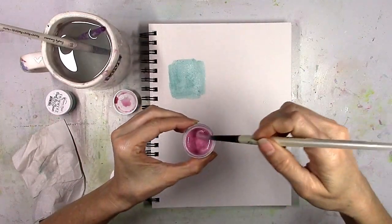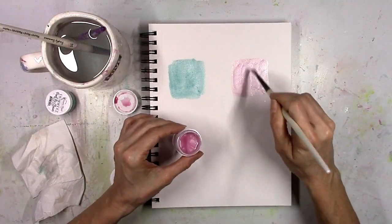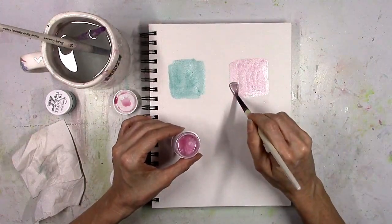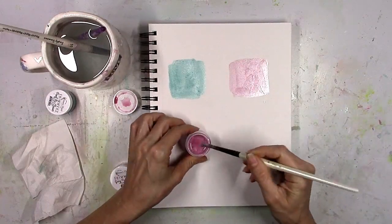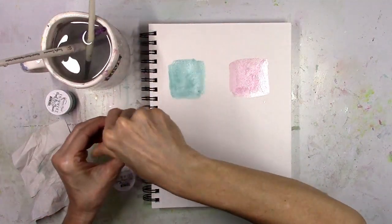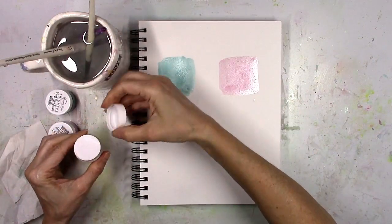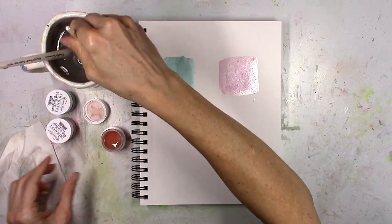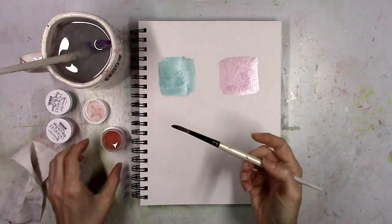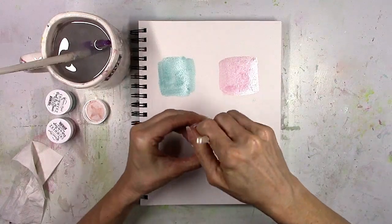This is a pink color and this is the greatest name ever — it's Pinko de Mayo, and it is a beautiful soft pink with very intense shimmer. This would make some beautiful flowers. The final color is a peachy color and it's called Going Peach Side. All of these names are so fun and I think they match the colors perfectly.